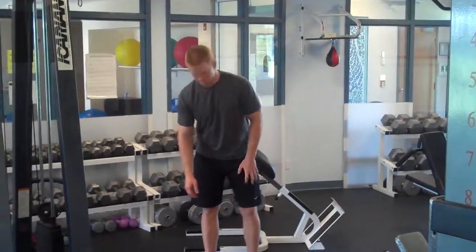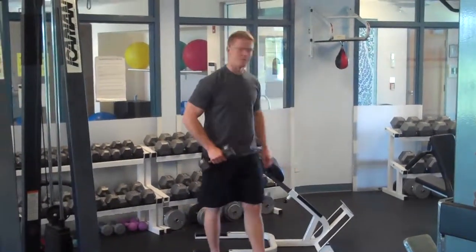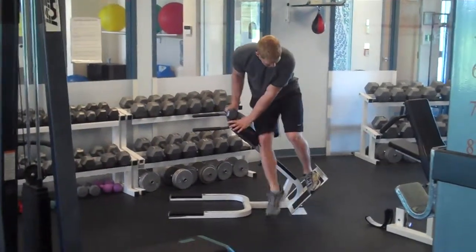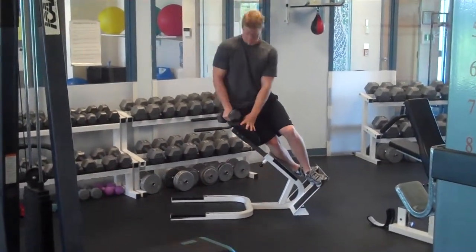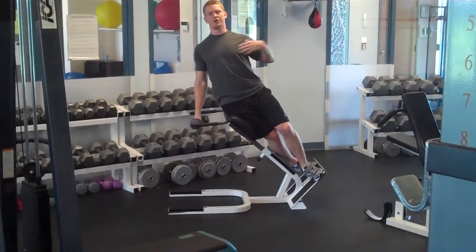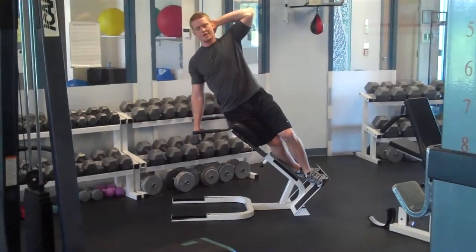We're going to do a side trunk flexion combo. We're going to start on the hyper bench. I'm going to do my right side first. So I'm going to have my left foot over my right, position my hip firmly on there, staying up nice and tall, chest up, opposite hand behind my head.